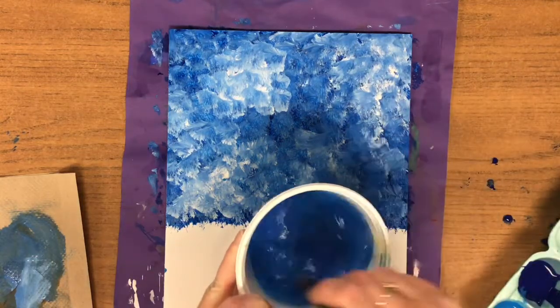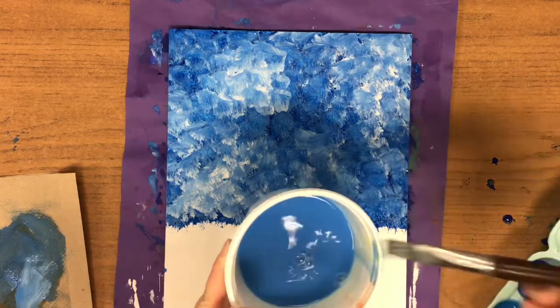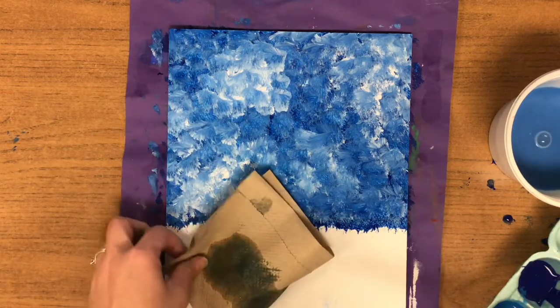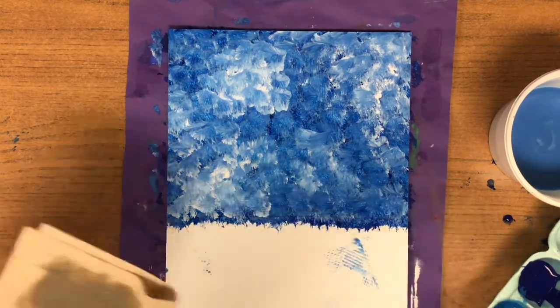Now that you're done with your white, rinse out your brush again — wipe and do that twice. Dry your brush. If at any time during this project you need a new napkin you can do that; you can also fold it in half and now you have a dry section on the back side.